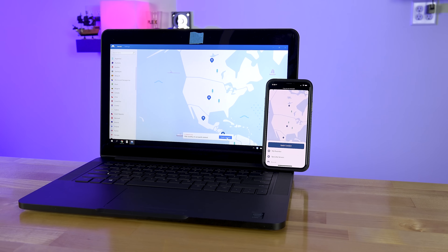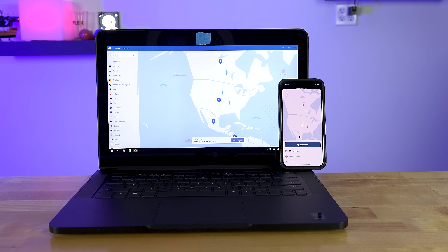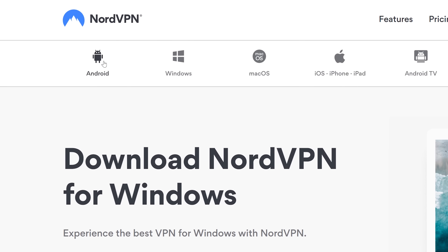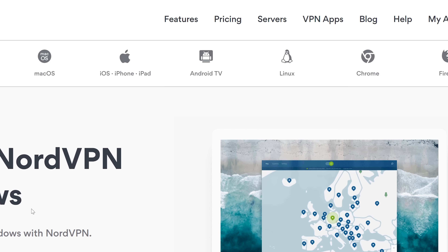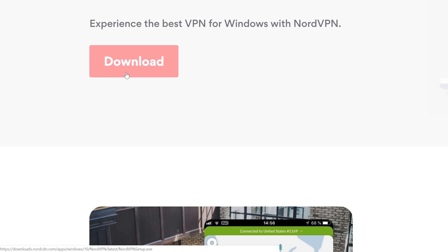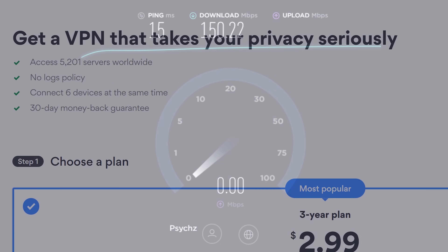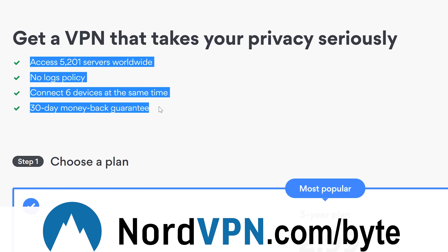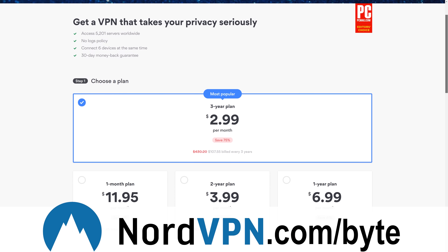Whether you're protecting yourself on public wifi, bypassing regional filters, or just wanting to download something without worries about a government or corporation, a VPN service is a must-have solution. Depending on where you're located, it could be hard to find a VPN fast enough for daily use. That's why the 30-day 100% money-back guarantee of NordVPN is so valuable. By visiting NordVPN.com/bite or clicking the link in the description, you can test these speeds out for yourself with a heavy discount, with 30 days to prove it's worth it.